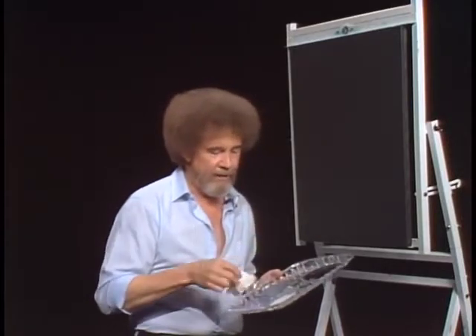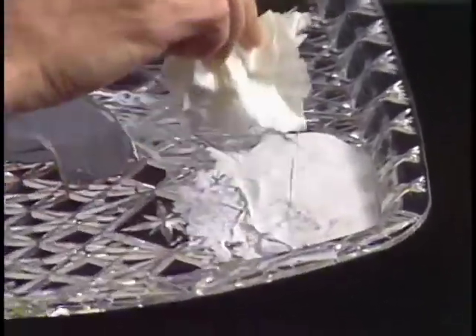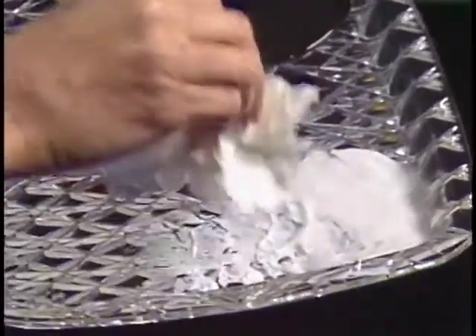So we'll just take our little paper towel — I've just got a little plastic tray here that I picked up — and I'm just gonna dip the paper towel right into a little bit of gesso.